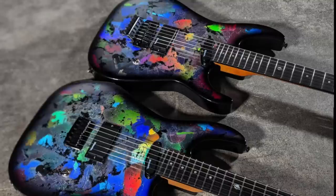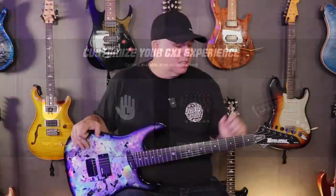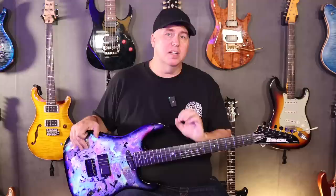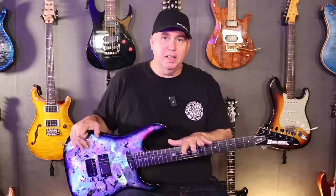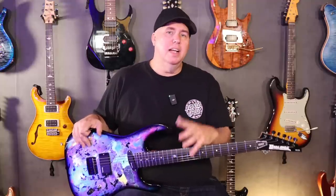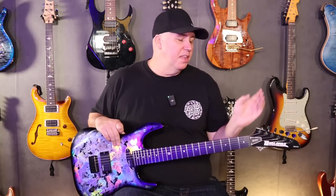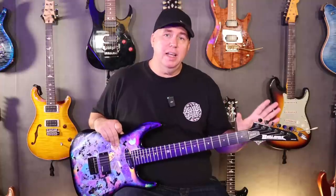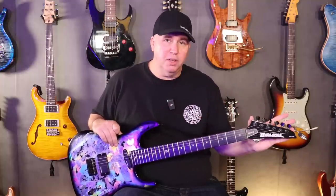Just like the original GX-1 Redline, this comes in a hardtail, comes in a Godot tremolo-style Floyd, and it comes lefty or righty at no additional charge. Let's talk about the changes that are important, because some of those changes did affect the cost. All of the changes were based on feedback — not only from customers who bought the Redline, but from viewers and people who are excited about the brand. The first change is that locking keys are now standard, whether you get a tremolo or the hardtail. They are Godot locking keys.